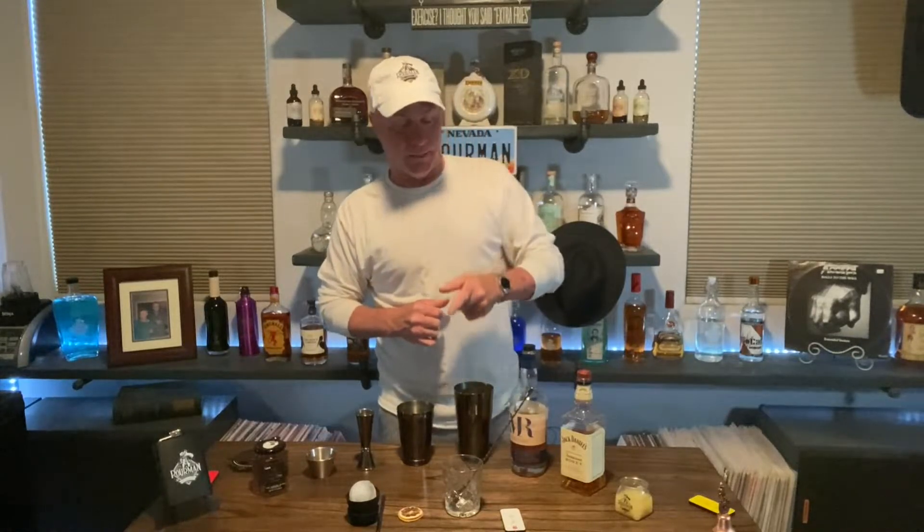Welcome back everybody to the poorhouse. Now I live here so I really appreciate it when you guys check in to see how I'm doing, and I'm doing very well. Thanks for asking.